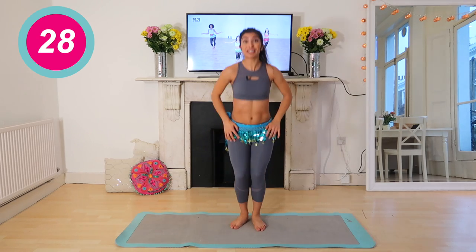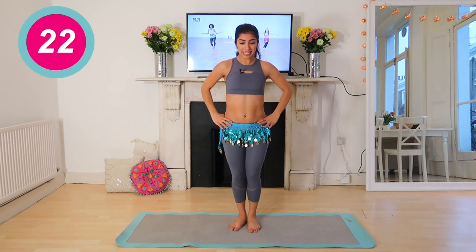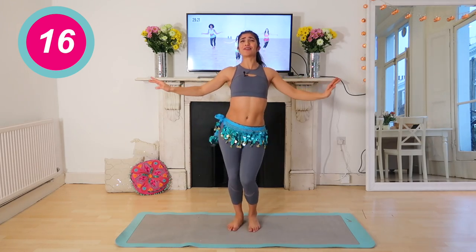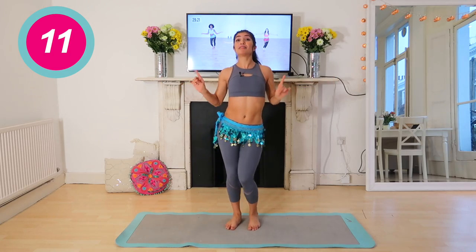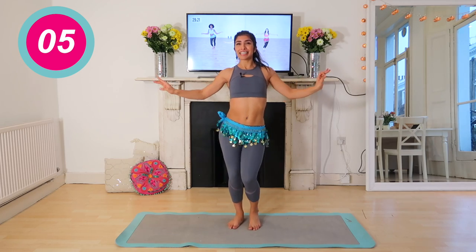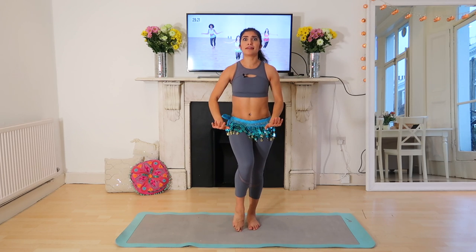We're going to take it all the way into kicks — doubles. I forgot what I was doing because there's a bell going and there's music. So this is the same thing we did at the beginning except we're doing doubles to each side. Stay with it. Okay, now you're going to get a break.